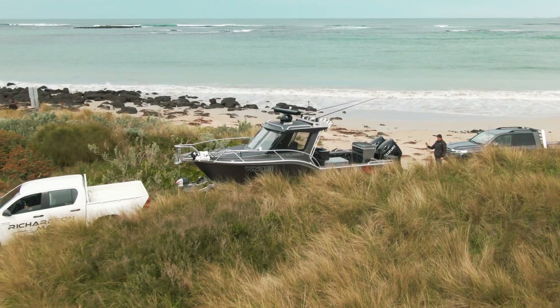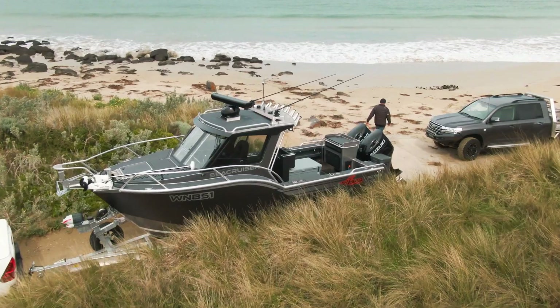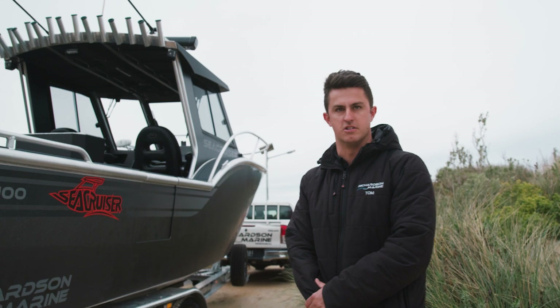Moving through the boat and walking around here, you can see we've got it sitting on an Easy Tow alloy trailer. That trailer is maintenance free — it's really going to last as long as the boat will.